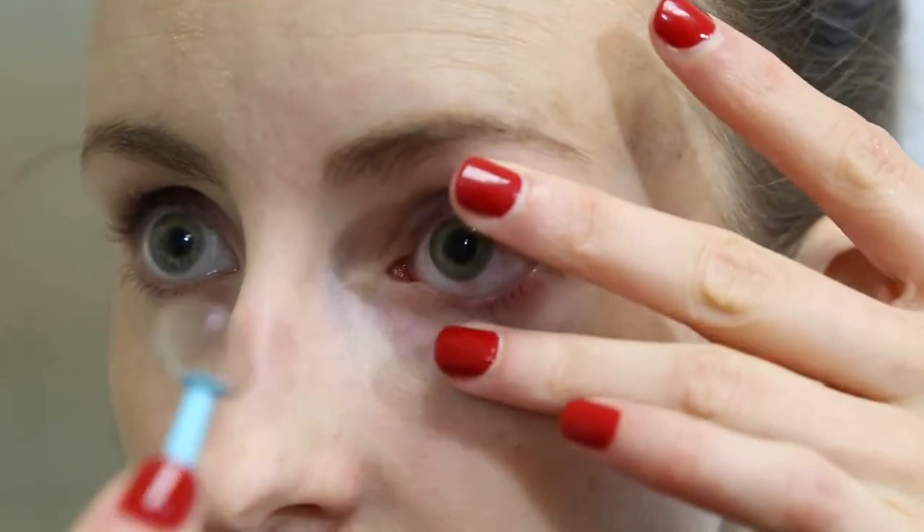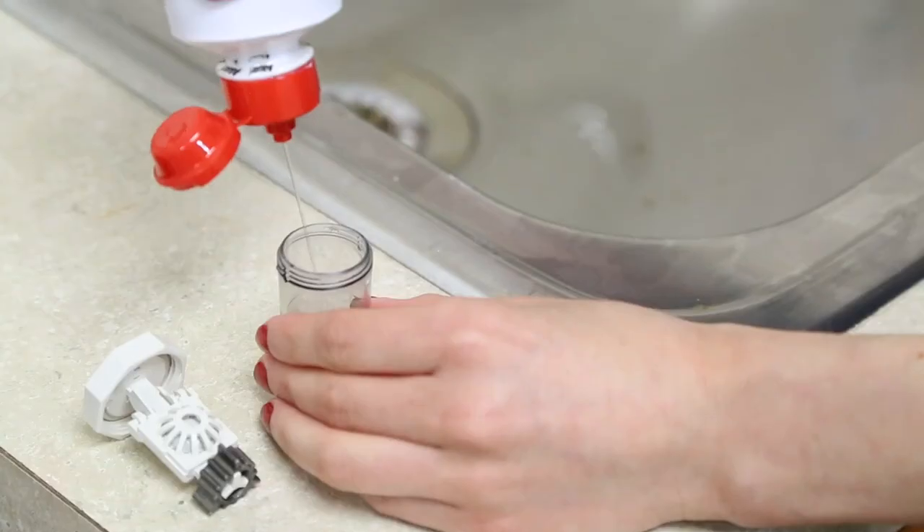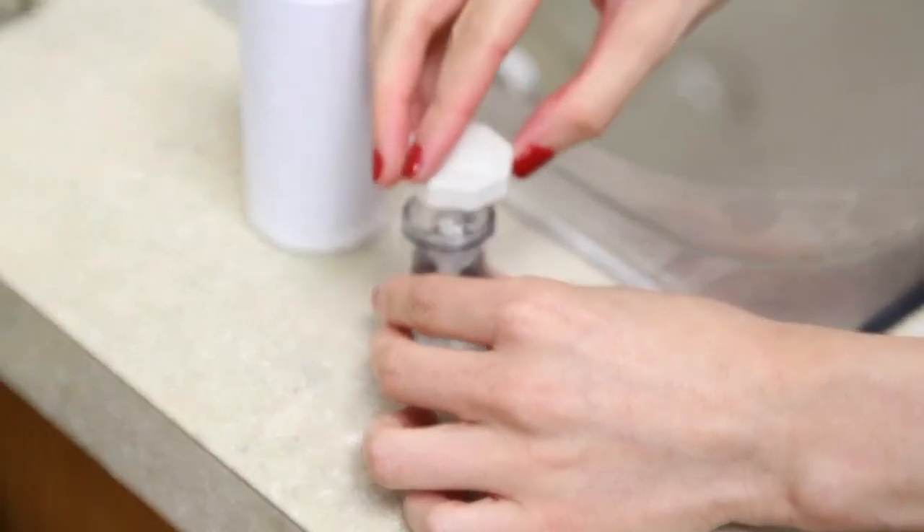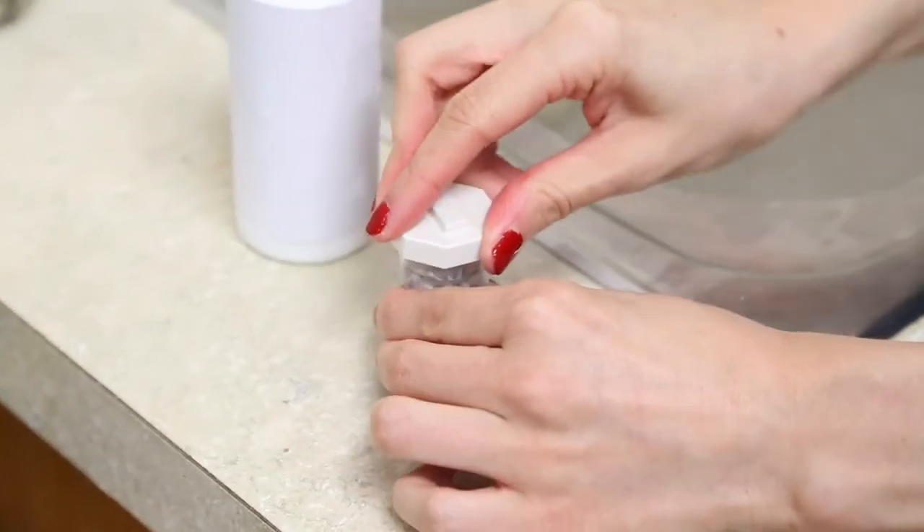Make sure not to place the small plunger in the very center of the lens as this will create too much suction. Once the lens is removed from the eye, it is important to make sure that you clean it before placing it back in the case.